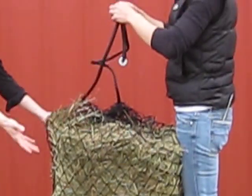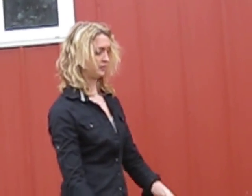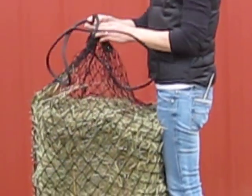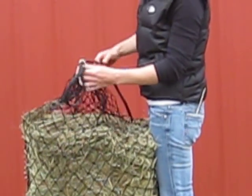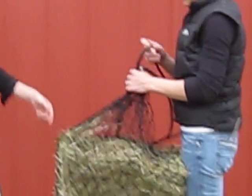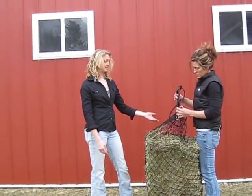After you put the net around your hay bale, we'll tighten up the cinch. It's a real easy cinch — it's just got a rope adjuster and you just hook it up there. There are two things you can do with the excess string.